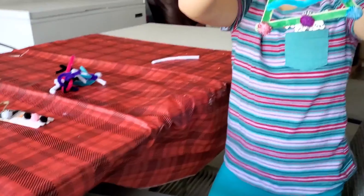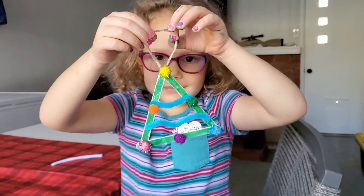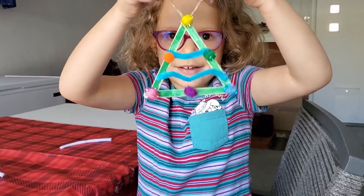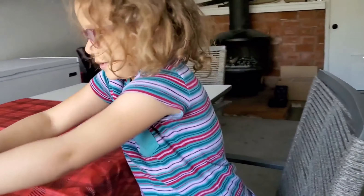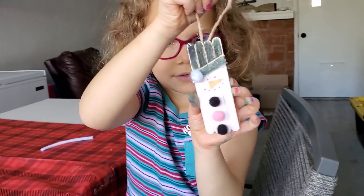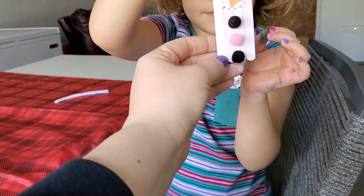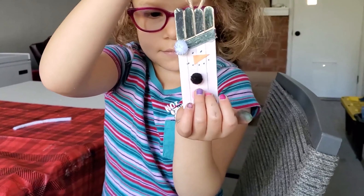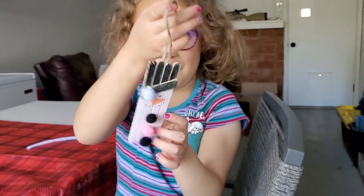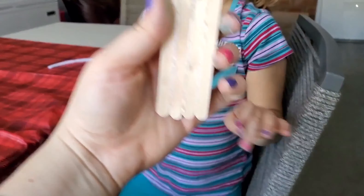So I glued three popsicle sticks together, Edie colored them, then I put the twine on the back. We put pom-poms and some garland — that one's really cute. And then the snowman: I used hot glue and I put four popsicle sticks together. I cut another one for his hat. Edie colored the black and I painted him white. Then she helped me glue the pom-poms for his hat and his buttons. I hot glued twine on the back so we can hang him on the tree.